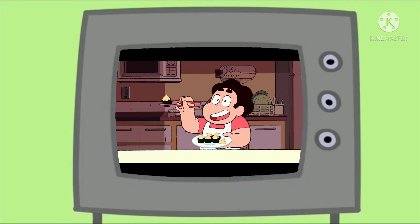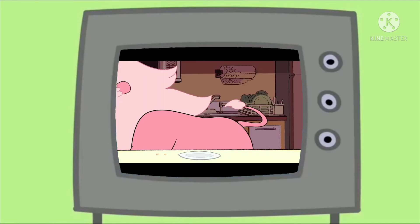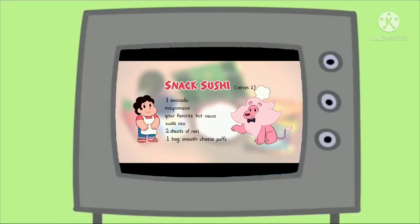Time to try one for myself. Lions, no! At least savor the flavors! The ingredients in this snack sushi are delicious. Be sure to serve fresh for maximum crunch!